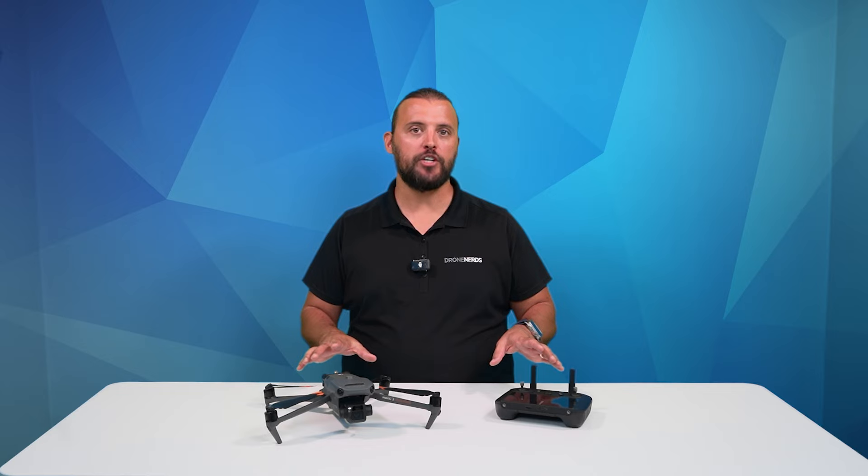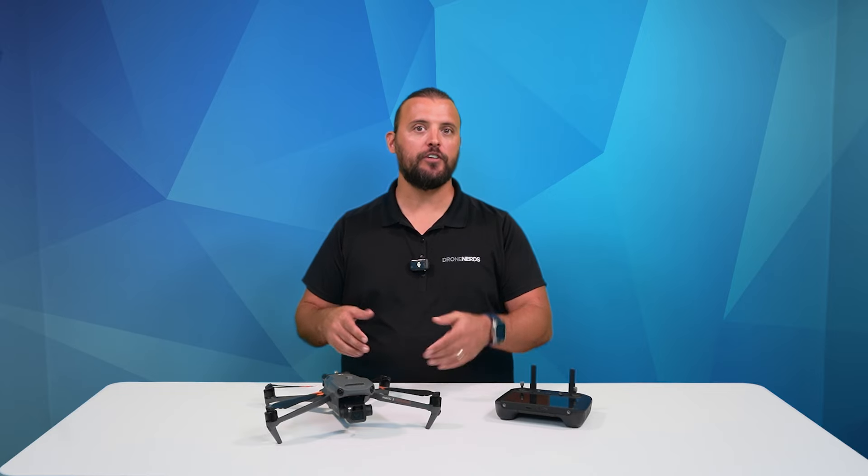This IMU calibration process is very similar for all DJI aircraft. So if you have any questions on how to calibrate your drone's IMU, go ahead and put those questions in the comments. Also, be sure to like this video, subscribe to our channel, and don't forget to hit that notification bell so you can see all of our latest Drone Nerds content. My name is Matt, happy flying.